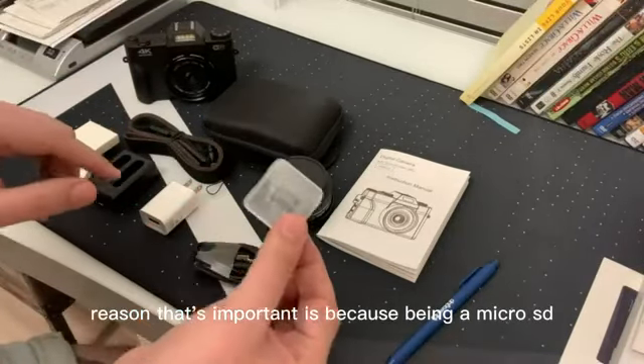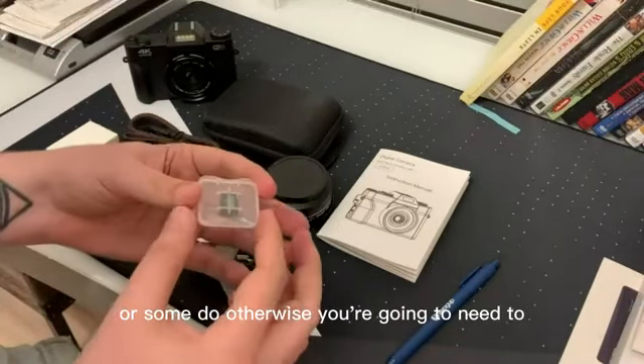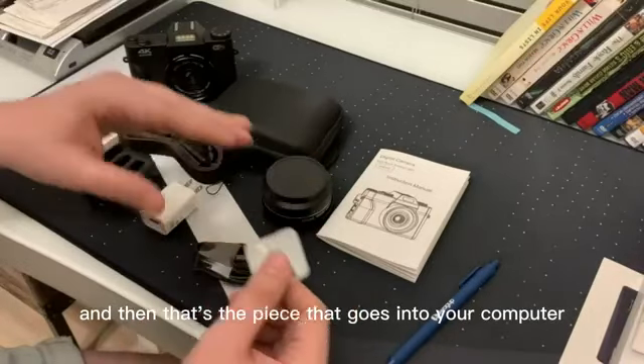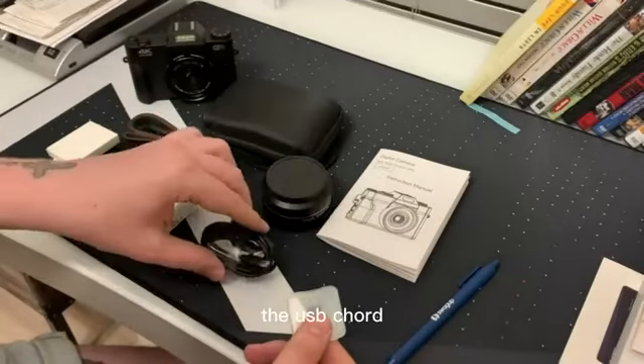The reason that's important is because being a micro SD, you probably don't have that slot in your computer. Some do. Otherwise you're going to need to get the little converter where you slide it in and that's the piece that goes into your computer. Otherwise you're going to be utilizing the USB cord.